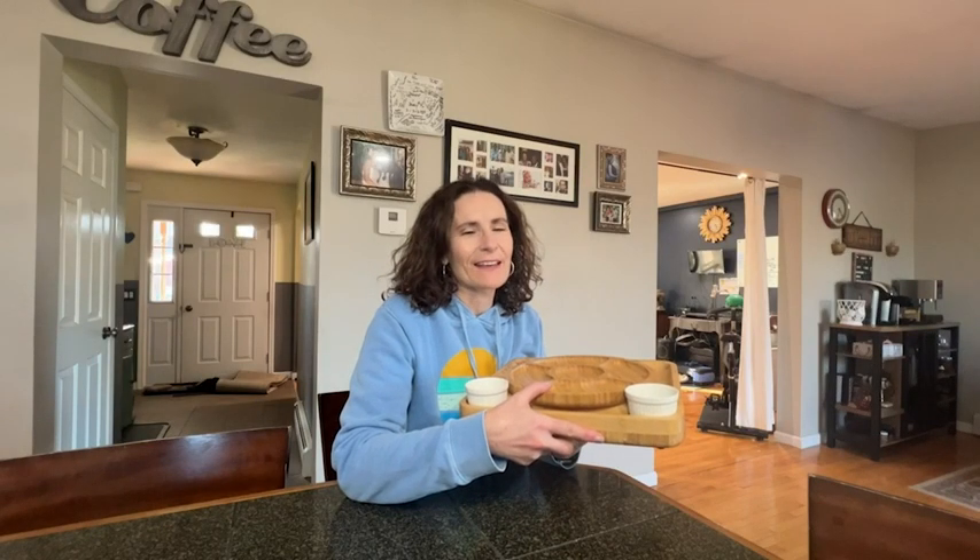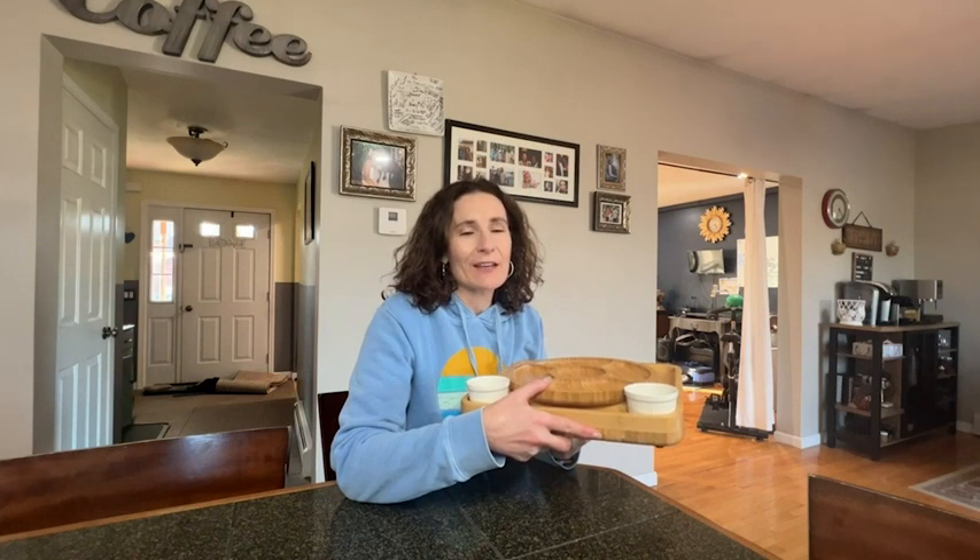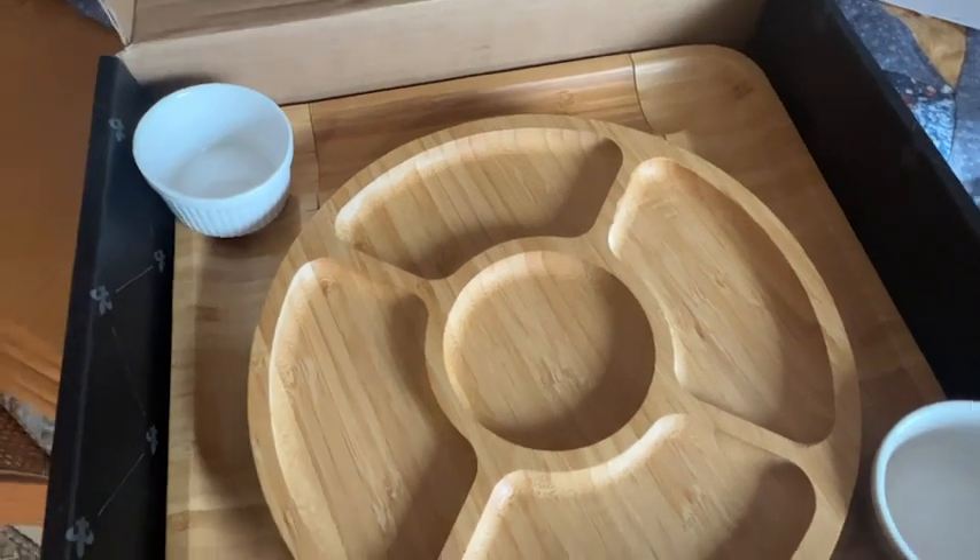Hi, this is Daisy with WTI. If you are looking to have some company over, glam it up with this gorgeous charcuterie board from Smurly.